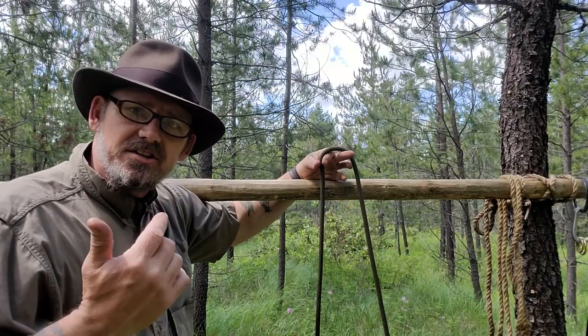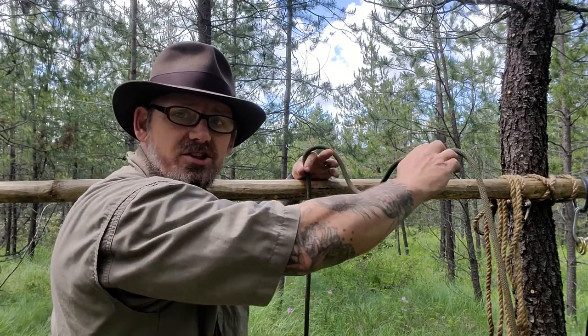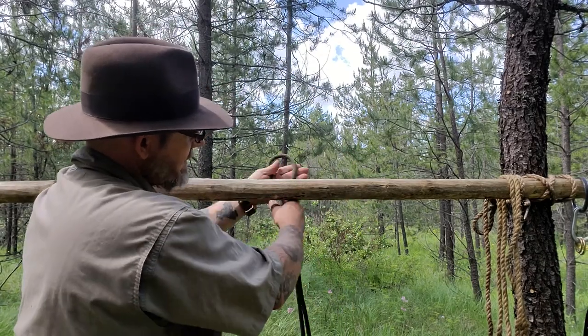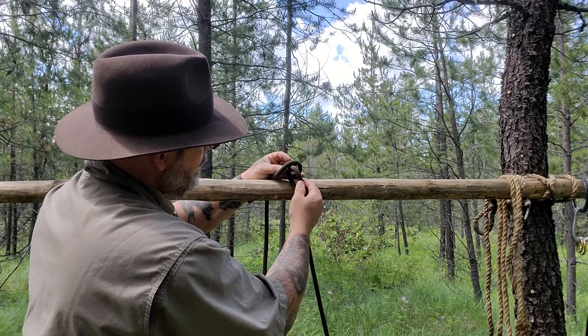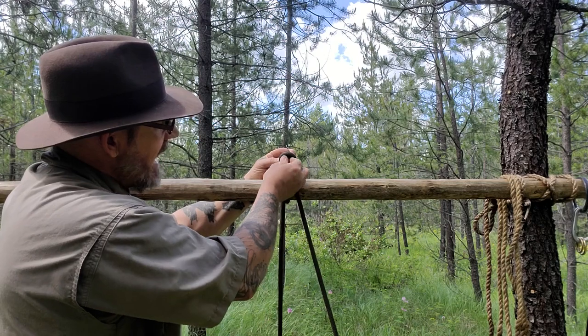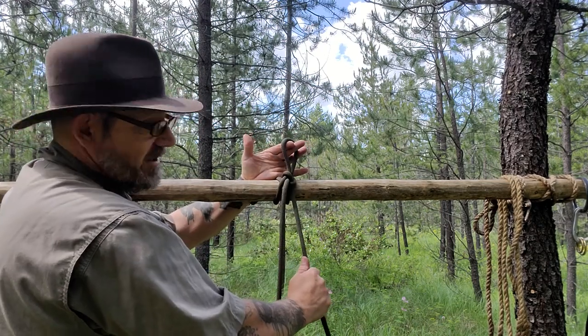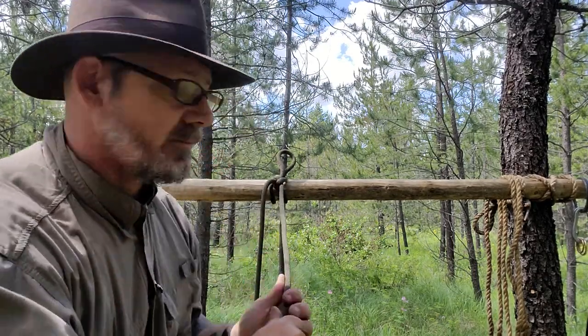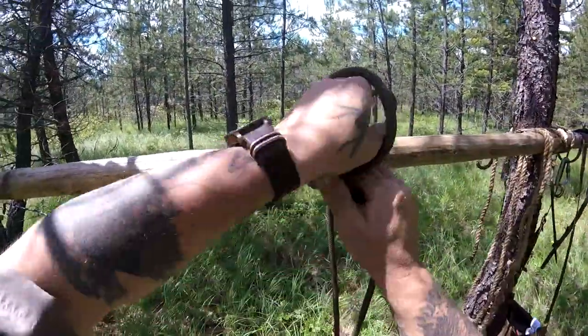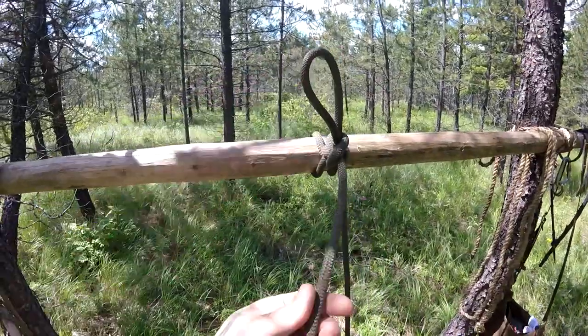The second hitch is called the highwayman's hitch, the bank robber's hitch, or the getaway quick hitch. The beauty of this is you can hitch to the center of the line as long as you know which end is your standing end and which is your working end. Take a bite and pass it under the object. This is my standing end, so put one more bite through and pull my working end. Then feed another bite through and pull on my standing end. Now the standing end is secure — it's not going anywhere. If you have an ornery animal that wants to pull or bite or chew, you can always double lock it so it's not going anywhere.